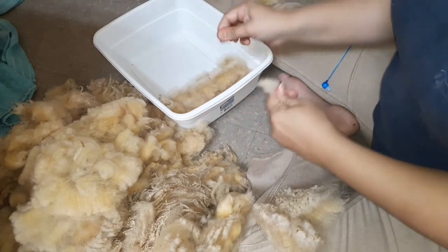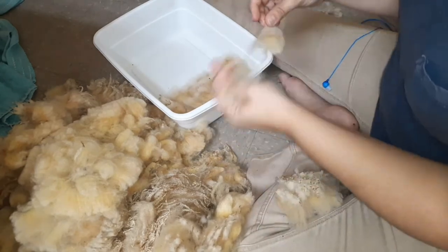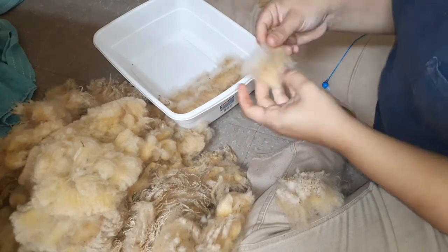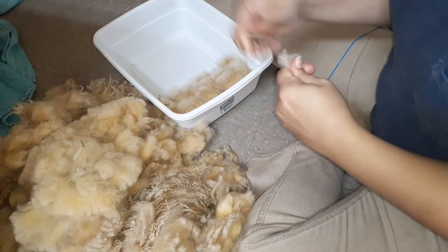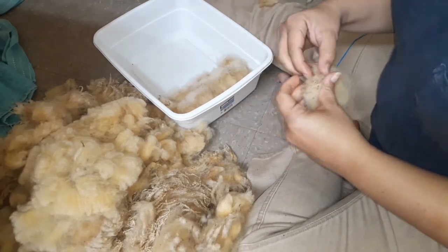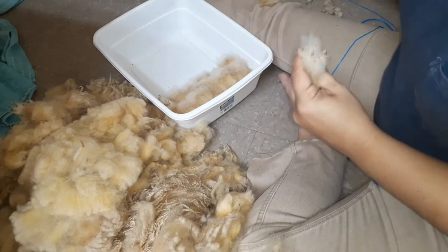Mill machines don't automatically adjust how they're spinning for every inch of the fiber as it goes through the machine. Hand spinners do that without even noticing they're doing it. So a lot of these fleeces are better for hand spinners than for mill production.